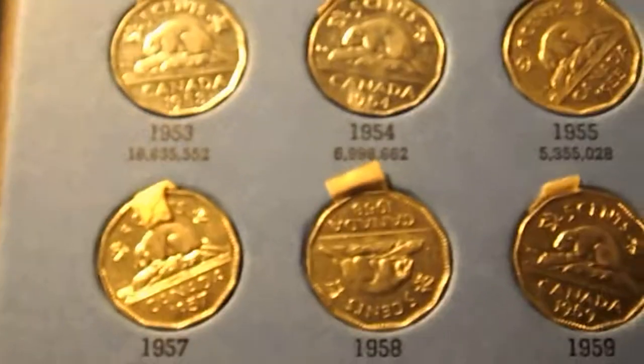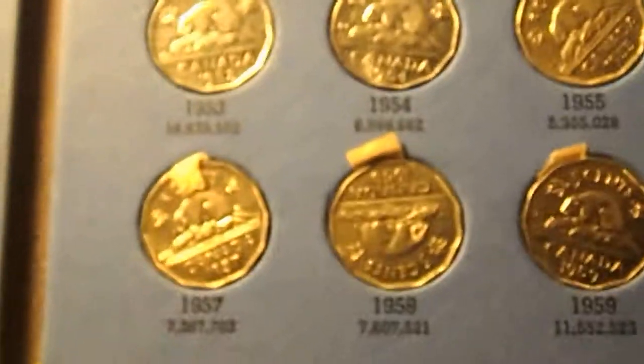There's a 1958 — it was accidentally put in upside down, it was pretty hard to get out, so I just left it in.